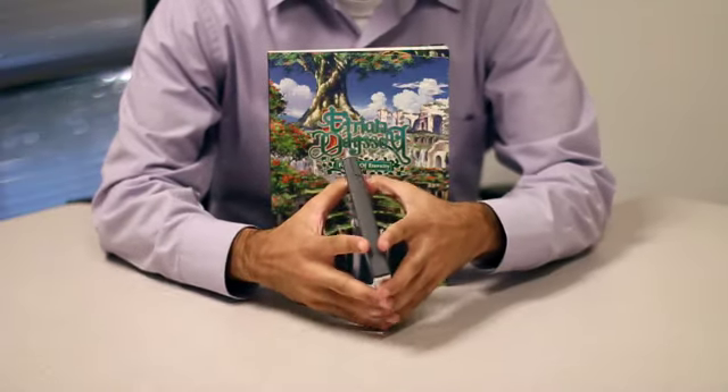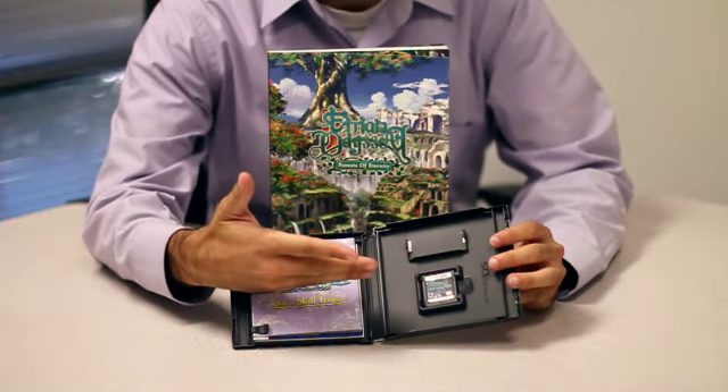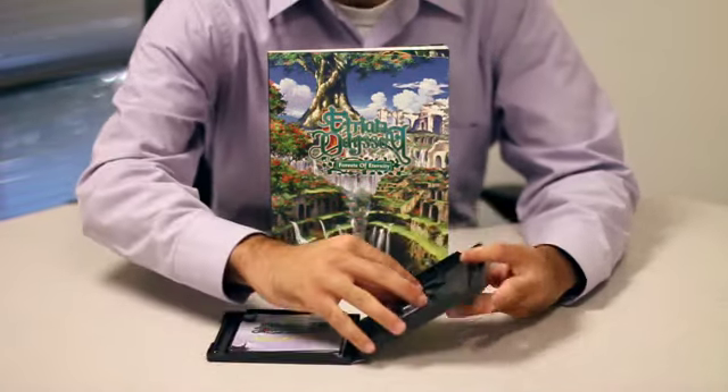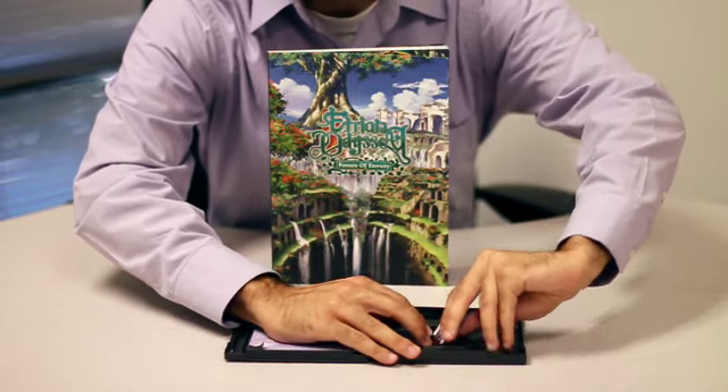Let's crack this sucker open. Unsurprisingly, inside we find the Etrian Odyssey 3 cartridge. We're not actually going to play now, so let's go ahead and lovingly toss it aside.